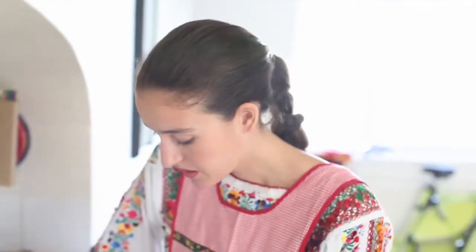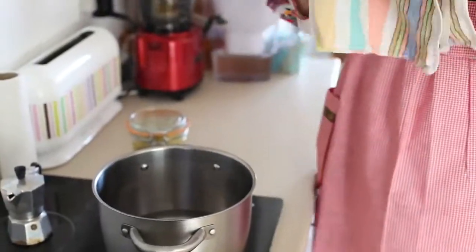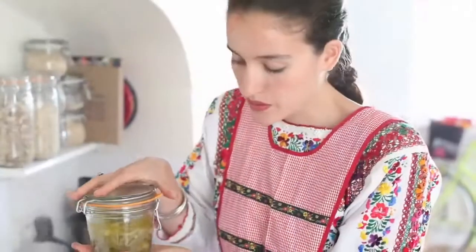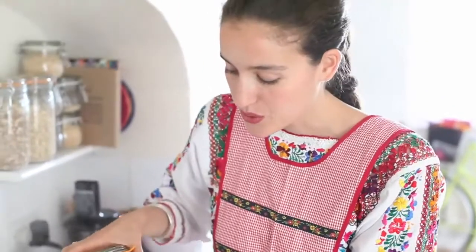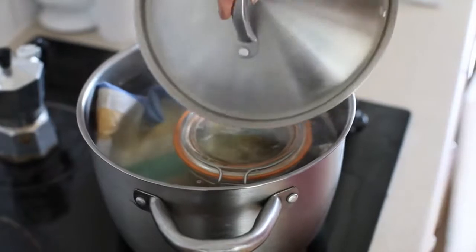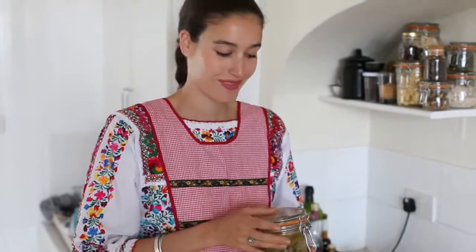We're ready for the heat treatment. Close the jar once the brim is cleaned, clip it, and then with a clean cloth just place it at the bottom of the pot. The heat treatment consists of immersing the Le Parfait jar into hot boiling water carefully, and this will boil for about 45 minutes. Once the 45 minutes have passed, you let it cool down in the pot for however many hours it needs. Once it's cold, it's ready to be stored and to be enjoyed.